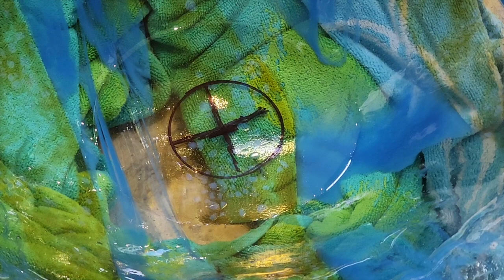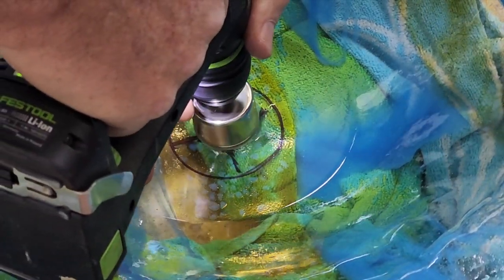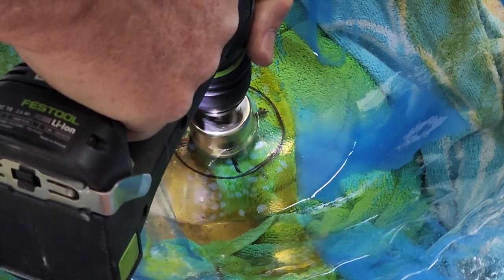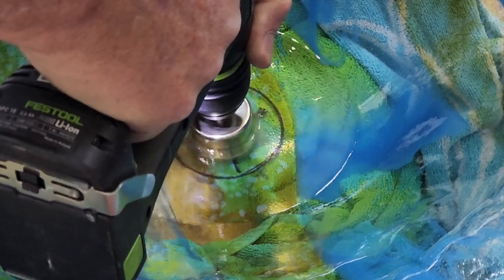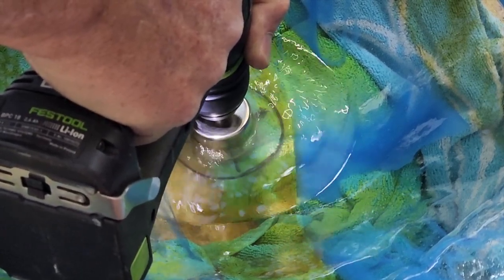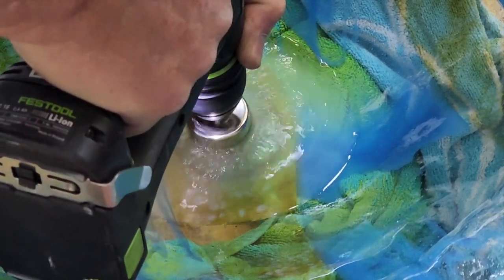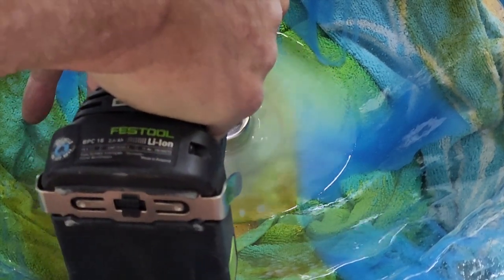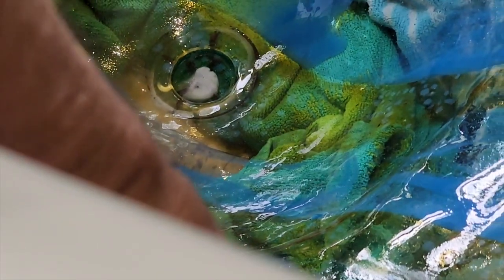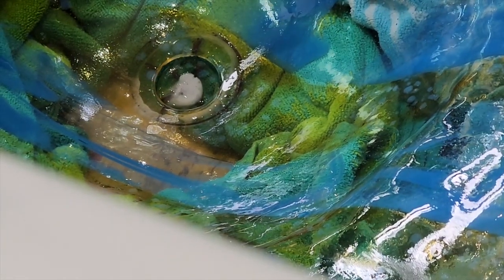Next, we needed to drill a hole in the bottom of the glass. Larry had bought some diamond bits. With some water in the bottom of the vessel, we gradually and very slowly used the diamond core bits to drill a hole. This was done in two stages — the glass powder clouded what we were seeing, so we poured it out and put some fresh water in, then finished drilling the hole. Use your drill on very, very slow speed and gradually work yourself through. It worked out beautifully.